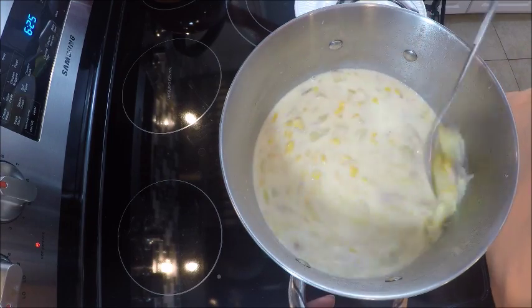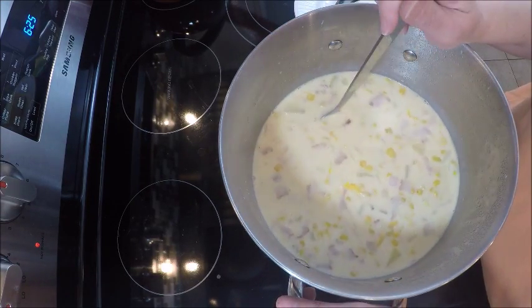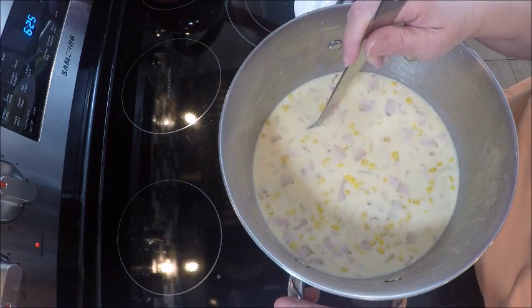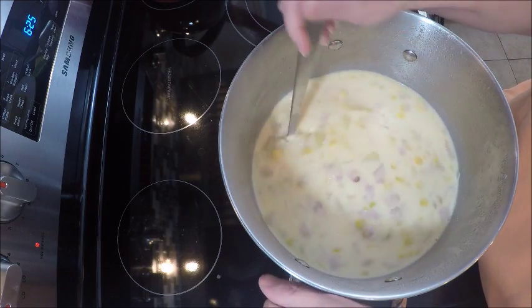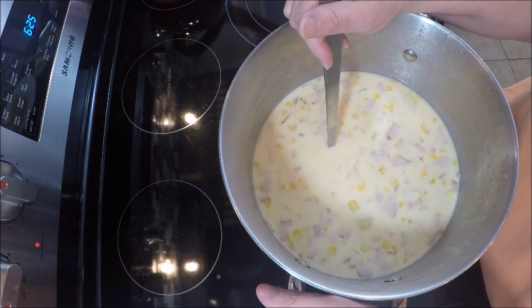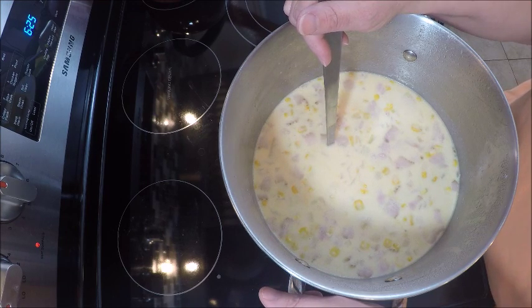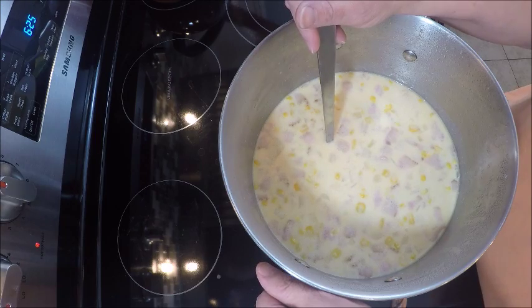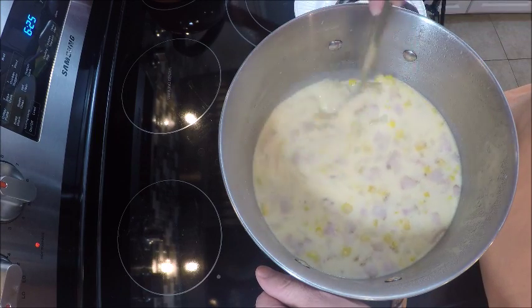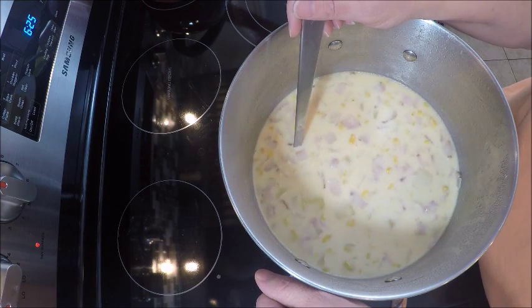That looks like good enough corn to me. Now I'm just going to keep heating this at a medium heat until everything is hot, and then we're going to serve it. Corn chowder is a very simple dish to make — it doesn't take very long, it doesn't cost very much, and it can feed quite a few people. We love this leftover, so it's great to take for lunches.